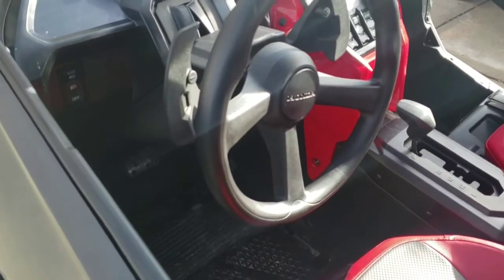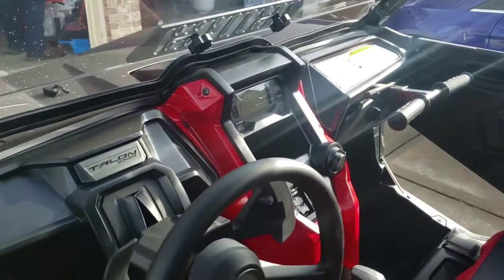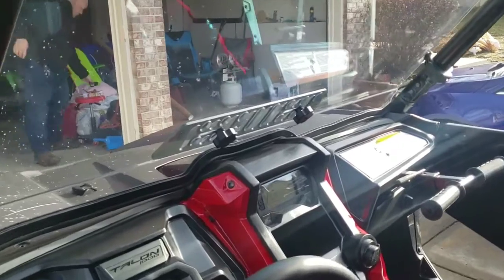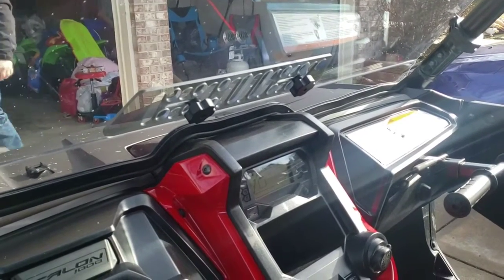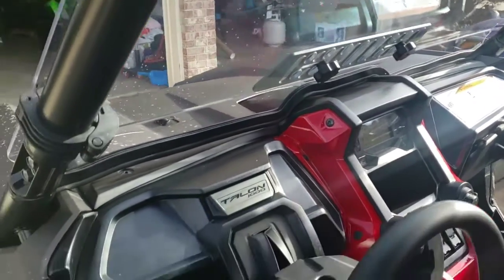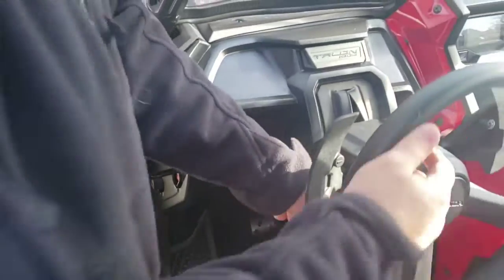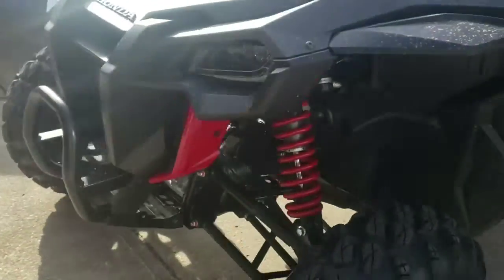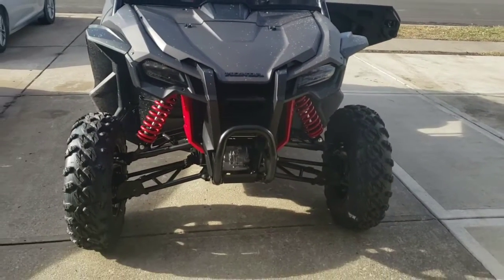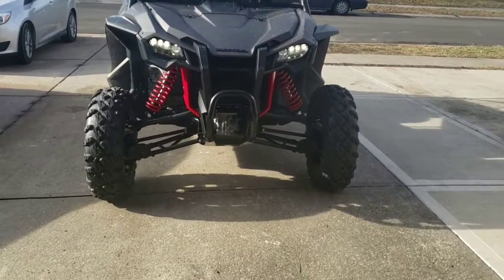It's got a fully adjustable steering wheel. I haven't really messed with the paddle shifters much yet, but I'll learn in time. The windshield is vented — there are knobs that slide to open it up. The headlights work pretty well — you've got a high beam and low beam.